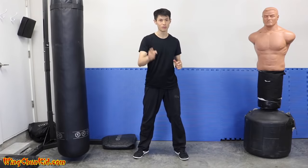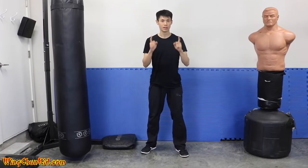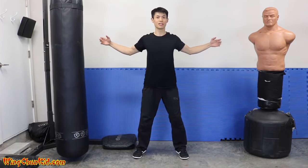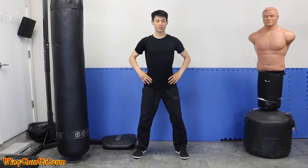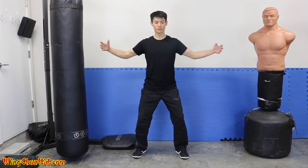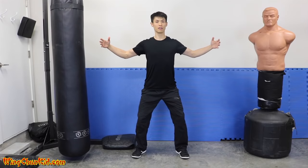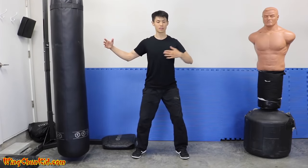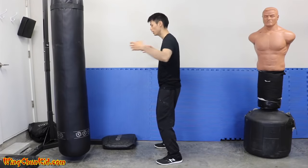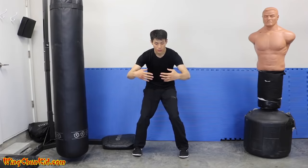Tip number two is expansion and contraction. Let's expand our chest as wide as possible, expand our knees out, rotate them outward — you'll feel your hips expand. Expand your whole legs and chest as far as you can. Now contract everything: suck in your chest, let it sink in, wrap your shoulders in, suck in your gut, and squeeze your knees together. Now you're in a contracted position.